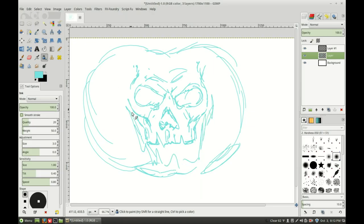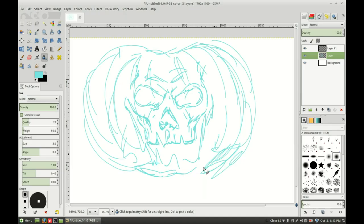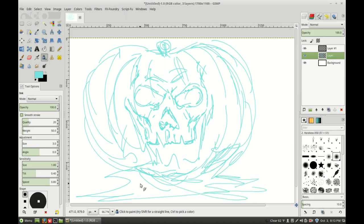For those of you who like to carve jack-o-lanterns, this would be just perfect for you. A lot of silliness here.